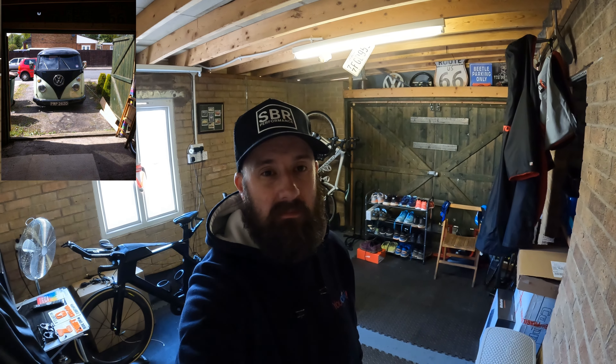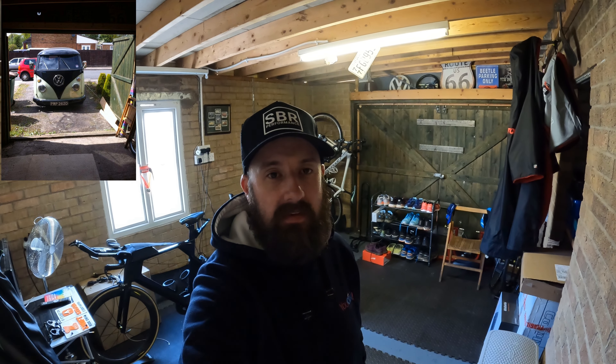So what I used to have in here was a split screen camper — it was one of my big hobbies. I bought the house intending to have the garage for a split screen, but we decided to sell it six or seven years ago just through lack of use. So yeah, we turned it into a bit more of a workout room.